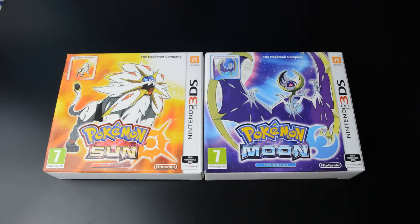Pokemon Sun and Pokemon Moon are out today in Europe, as opposed to Japan and the US that had these already last week. But for our troubles, us Europeans got these fan editions which include steelbook cases for the games.